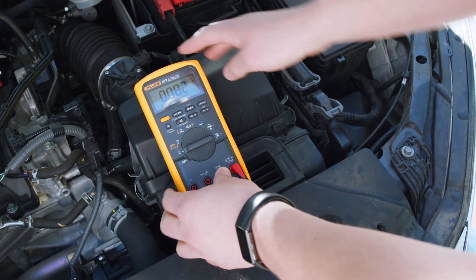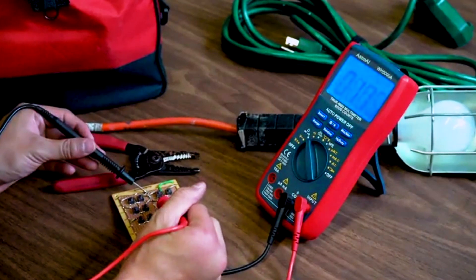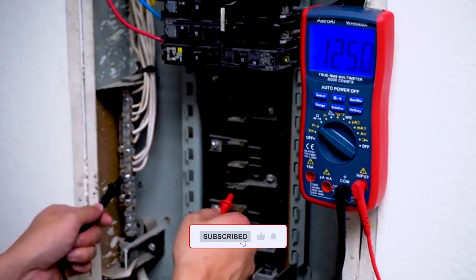When diagnosing electrical issues in a vehicle, precision and safety are critical. In this video, we'll explore the top five multimeters for automotive use that deliver reliable results and user-friendly functionality.